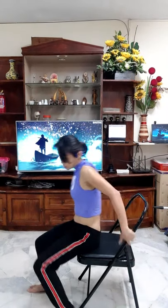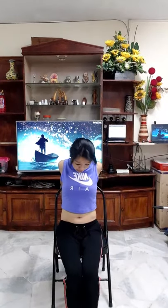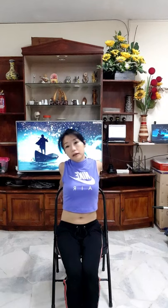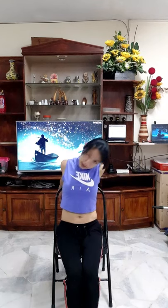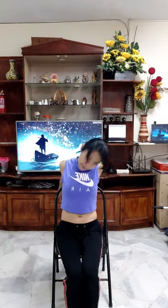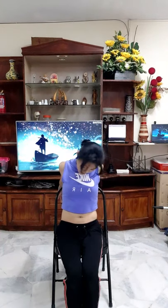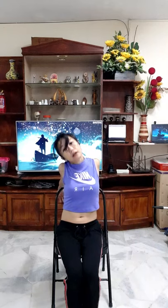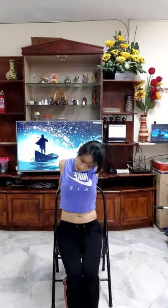After that, maintain that position. This is how we do chin up and down. Now turn your neck left to right. Five, four, three, two, and one. Not yet — next rotation. Five, four, three, two, and one.